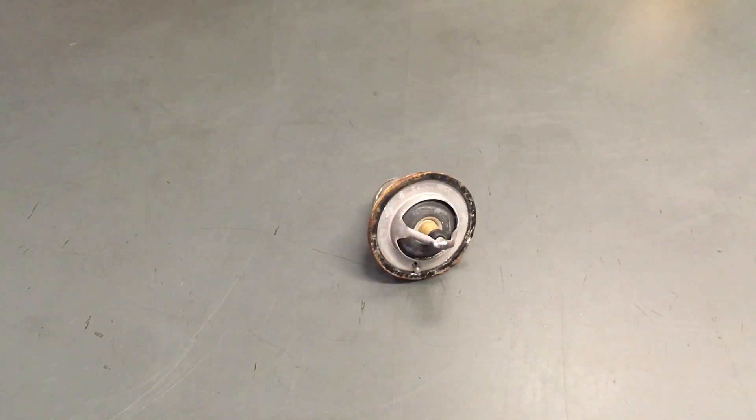Hey guys, Anthony with 4x4 Diesel. Just want to show you and give you a bit of information specifically on thermostats.